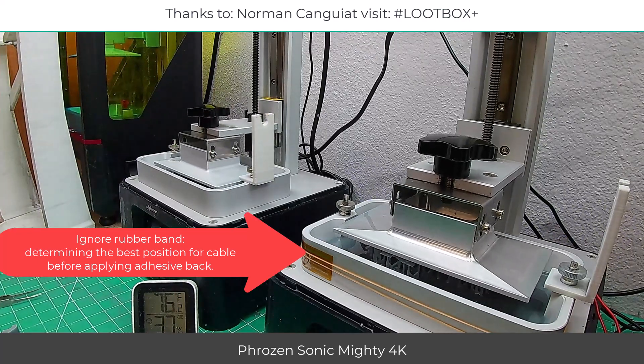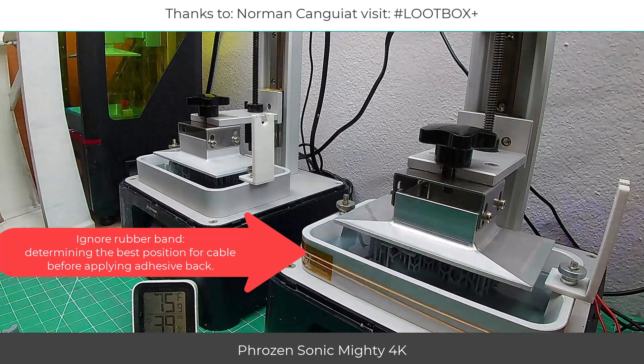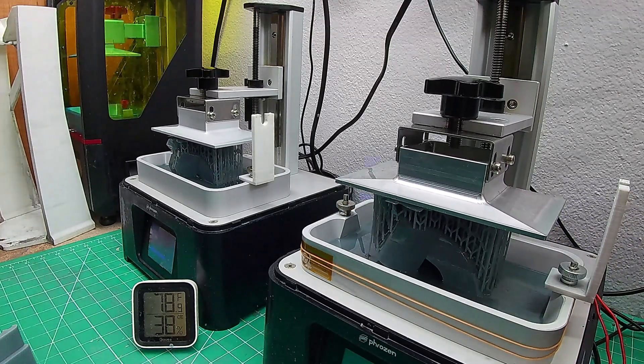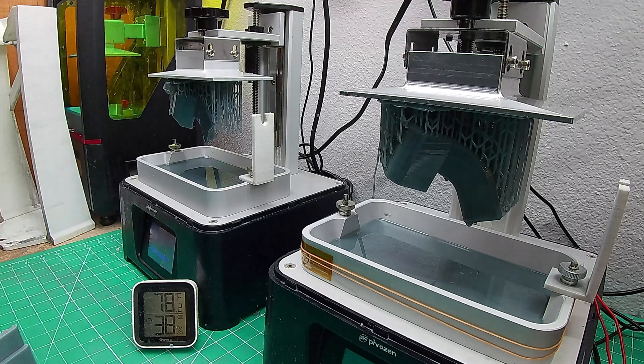Same resin, same machine, same file. The left side is printing in ambient temperature at 75 degrees Fahrenheit, and the right side is using ThermalVATBAND controlled temperature at 90 degrees Fahrenheit.